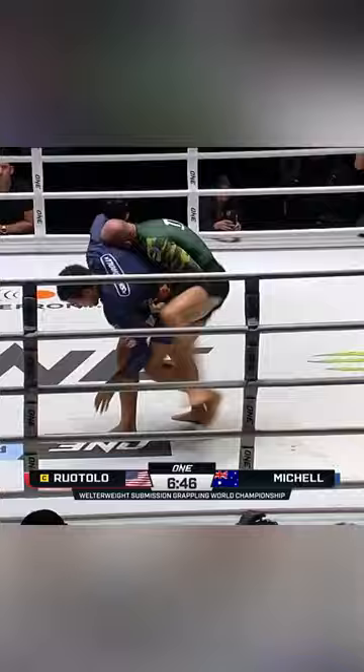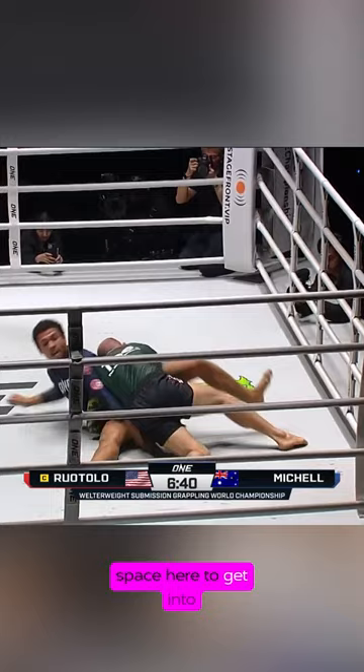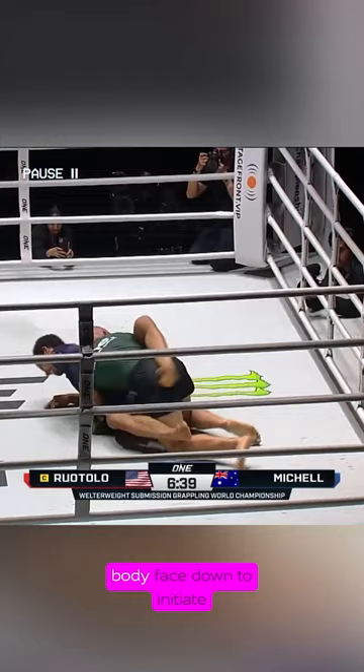Ty initiates another wrestling switch as he's falling to the ground, trying to insert his arm between Isaac's legs. Somehow he manages to pummel his left leg all the way through to get into a closed guard situation. He immediately builds height onto his elbow and turns his entire body face down to initiate a hip bump sweep.